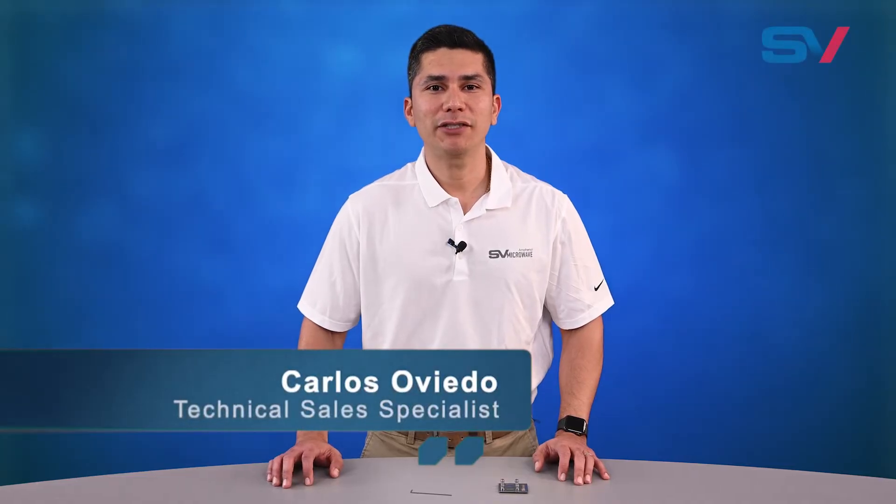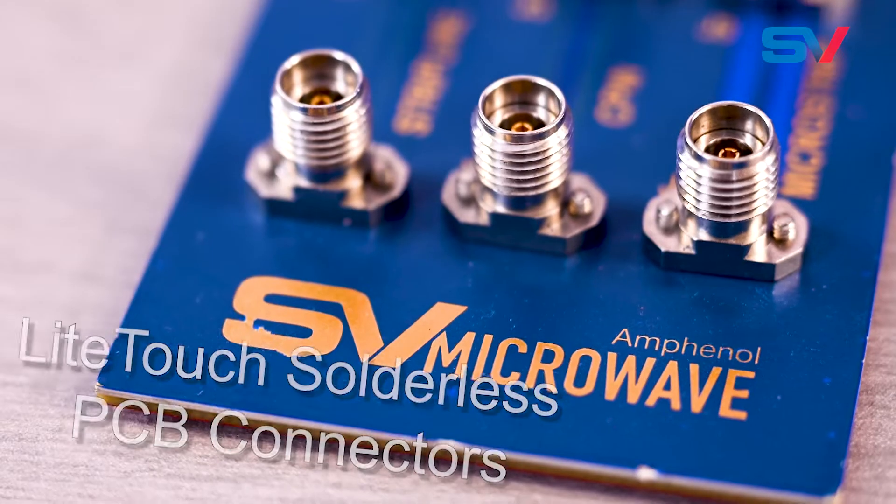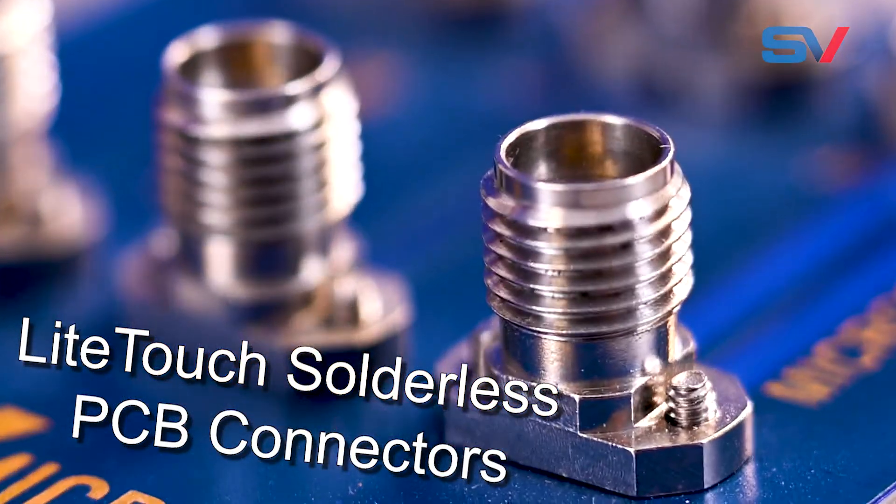Hi and thanks for joining us today. I'm Carlos Oviedo, Technical Sales Specialist with SV Microwave, and I'm here to talk about SV Microwave's light touch line of PCB connectors.